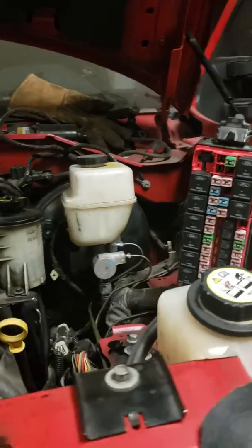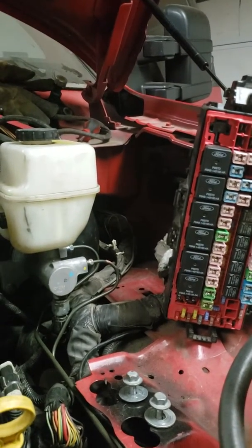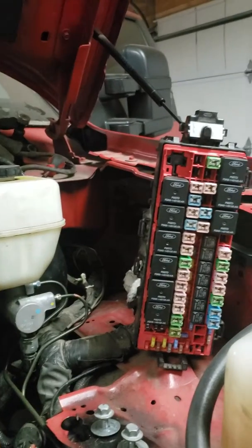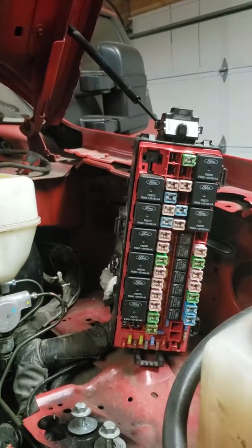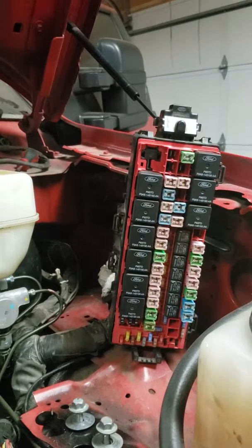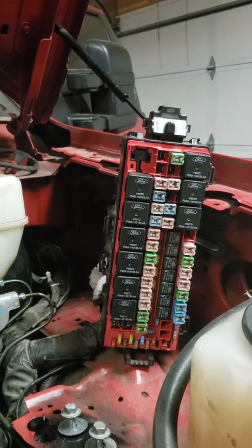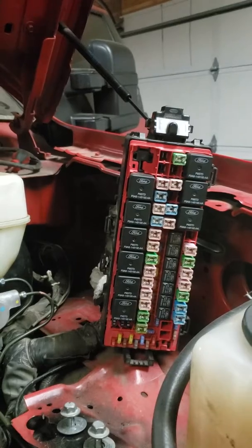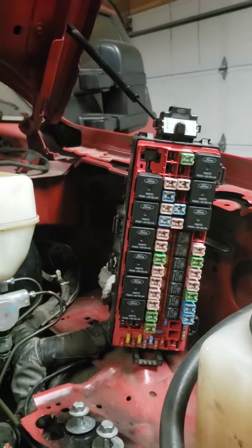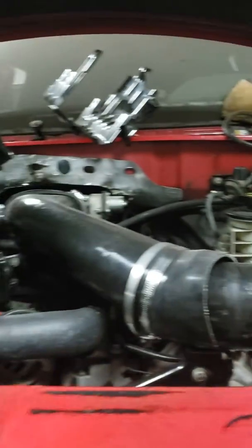Underneath the engine bay, the fuse and relay panel is out — that's what I'm working on right now. I have two main wires going into the fuse panel: one for the stereo and one for the auxiliary subwoofers, since I'm putting two factory subwoofers in. I'm also planning to pull the power wire off the relay for the rear backup lights and hook it up to the fourth switch on the auxiliary switch panel, so I can turn the rear lights on when hooking up trailers while in park.